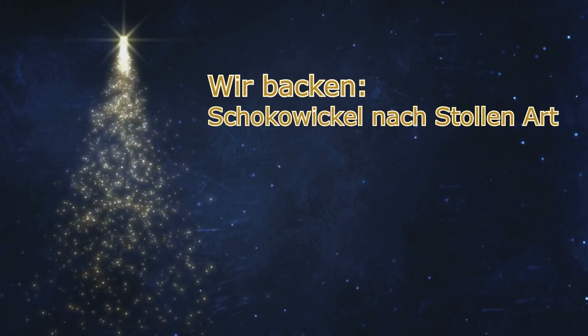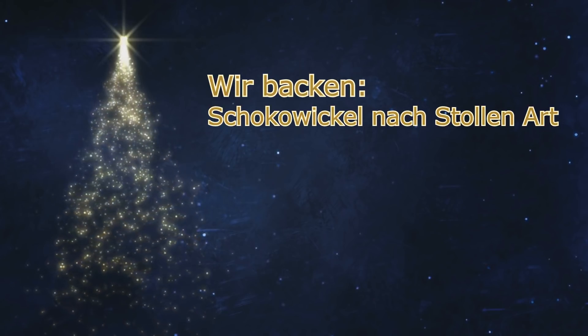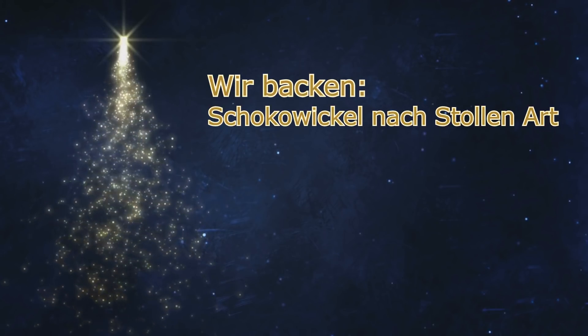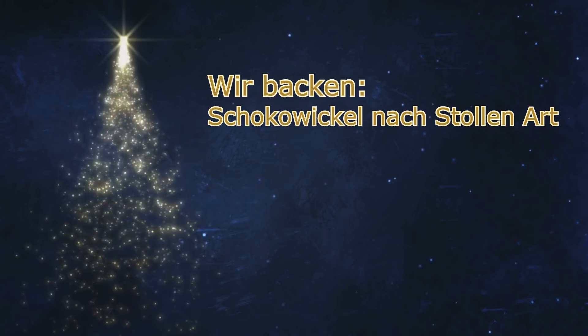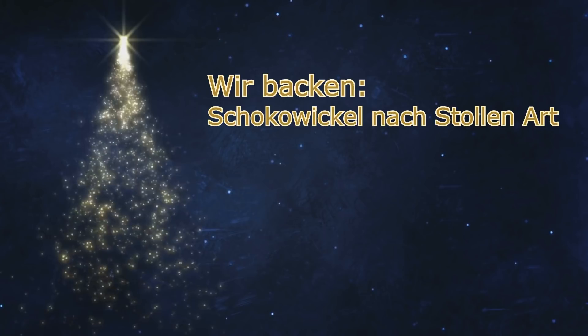Hallo und herzlich willkommen hier zum achten Türchen von meinem Adventskalender. Heute möchte ich euch wieder ein kleines Rezept zeigen, und zwar machen wir heute Schokowickel nach Stollenart.